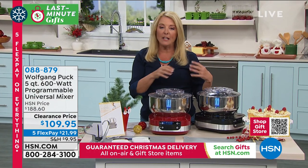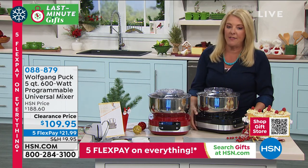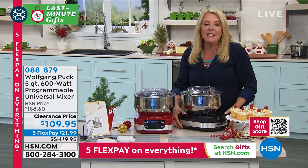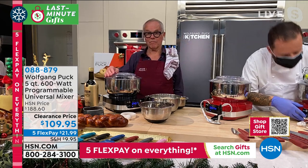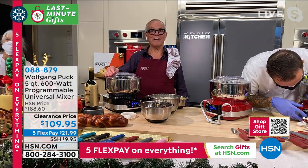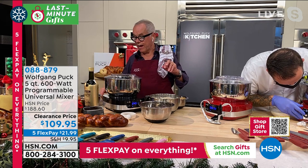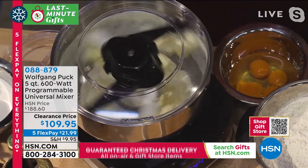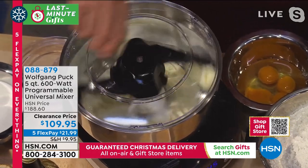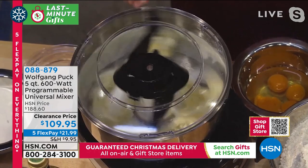Chef, you really took something and turned it on its head. This is the most amazing machine - it has three functions: the bowl, the hook, and the mixer. It works on a planetary version so you have not one mixer but two actually. It's much faster.